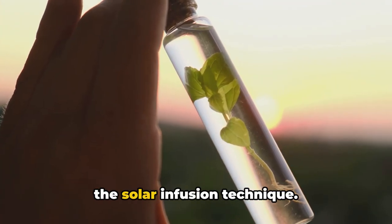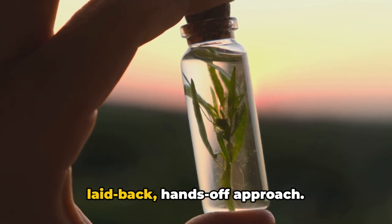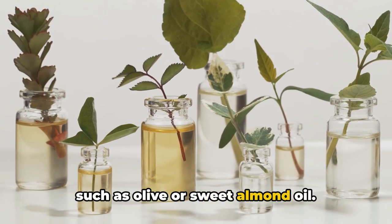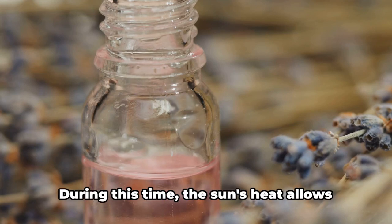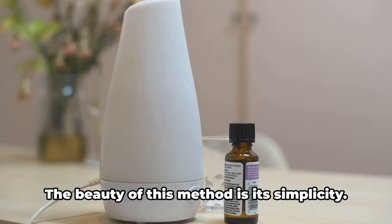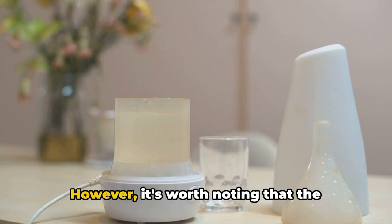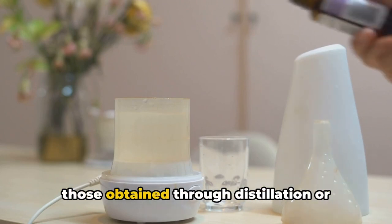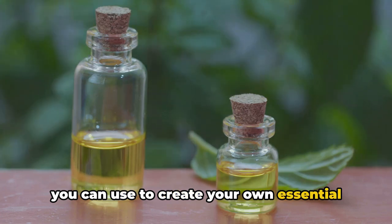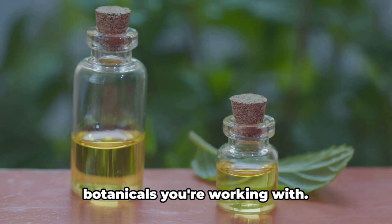Now let's talk about the solar infusion technique. This method is more of a slow and steady approach, perfect for those who prefer a more laid-back, hands-off process. Herbs are placed in a jar with a carrier oil, such as olive or sweet almond oil, and the jar is then left in a sunny spot for several weeks. During this time, the sun's heat allows the aromatic compounds in the herbs to infuse into the oil. The beauty of this method is its simplicity — it requires no special equipment, just patience and a sunny spot. However, the resulting oil is not as concentrated as those obtained through distillation or cold press extraction.